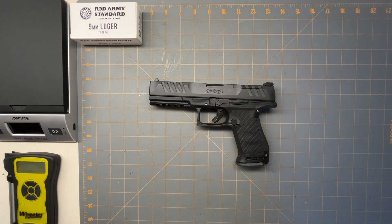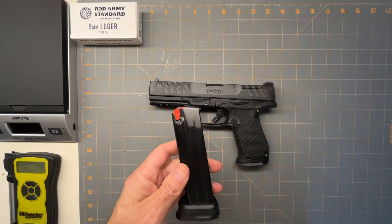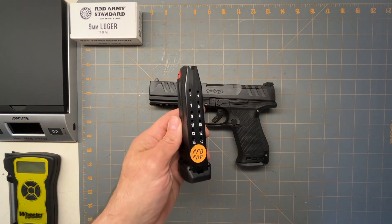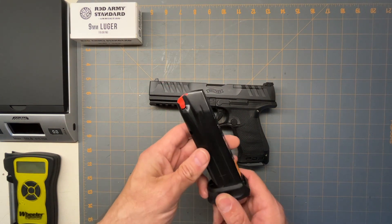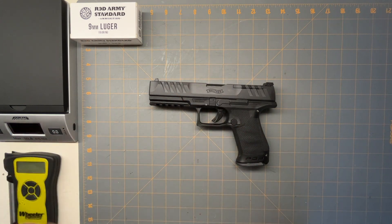They're interchangeable — the 18-round to the 15-round. So like I got the 15-round with the plus-two, which makes a big difference. You can get those instead of just getting the bigger handle. That's why I got the smaller one — I just get mags that are bigger.